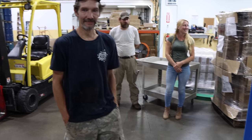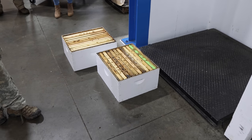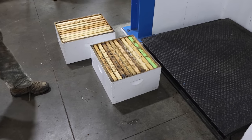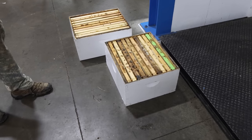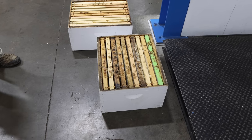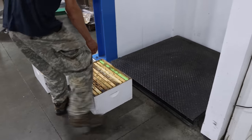Yesterday John asked me what a 10-frame deep holds if it's completely full — what does that box weigh? I told him I thought the box and honey combined is usually around 80 pounds if it's really full. Today we're going to find out for sure. We've got a box with 10 frames in it. Of course if it had 9 frames it would weigh a little more. Let's weigh the full one and then weigh the empty one and see what we've got.